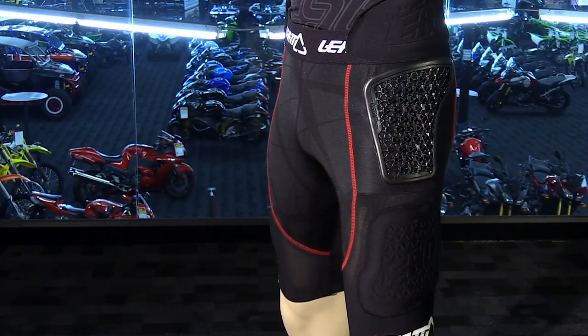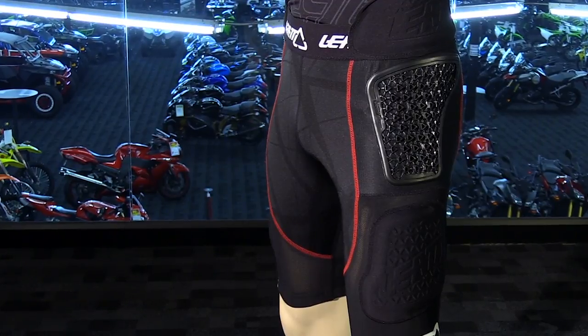These are a brand new short that Liat introduced for the 2016 season. It's basically a compression short with CE-approved armor built right in. Before we go into more detail, make sure you subscribe to our YouTube channel — this will keep you in the loop with the newest products on the market.